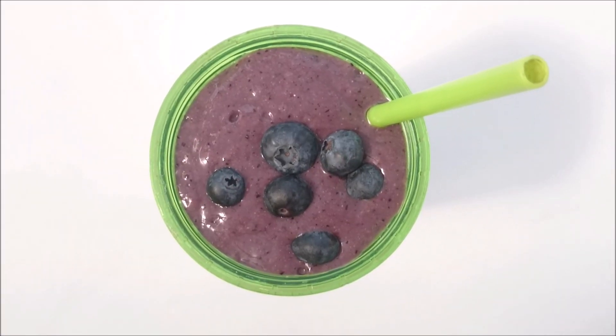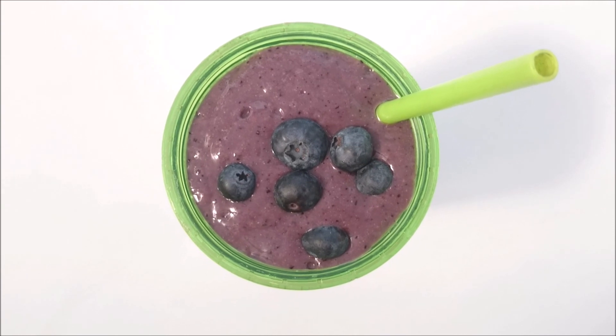Thank you so much Maria for the inspiration — I'm going to now enjoy it in my sunny garden.